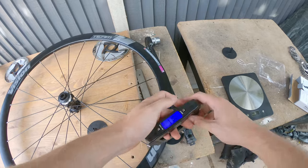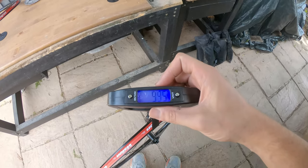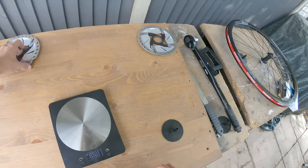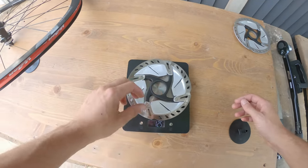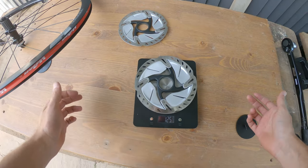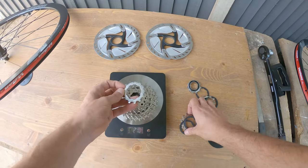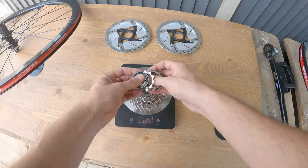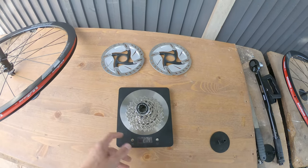Let's do the front wheel - zero that out. And we got 995 grams. So not too bad. The rotors as well - I assume these should be exactly the same. So that's zeroed out - 125 grams, and then 125 again. Now let's have a look at the cassette. I'm not too obsessed with weight - I think you can worry too much about the weight of the bike. I want it to be strong and robust, and if that means it's an extra couple of kilos I'm okay with that. The cassette is 274 grams - not too bad, I assume that's normal.